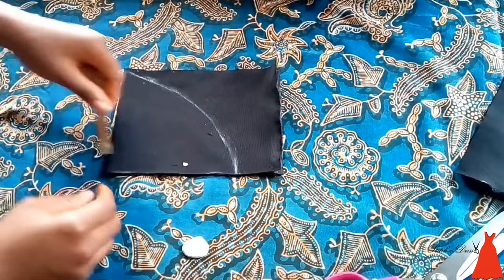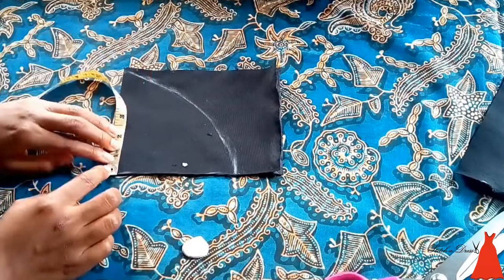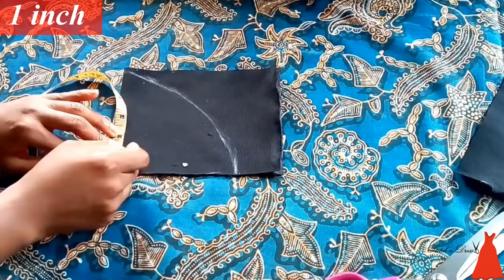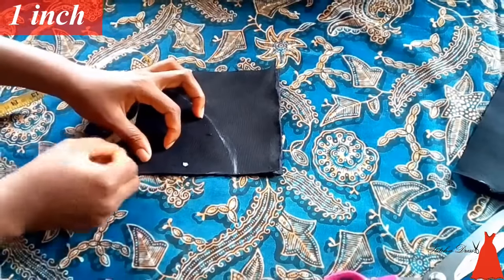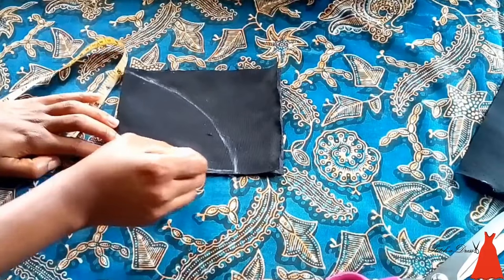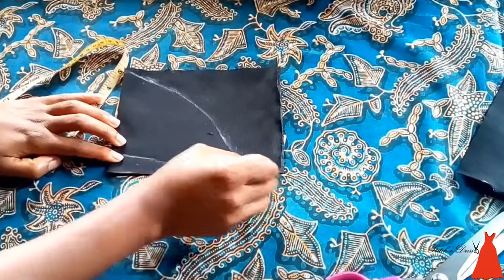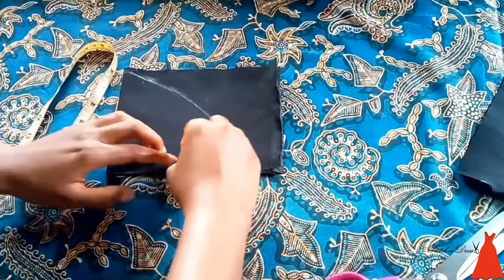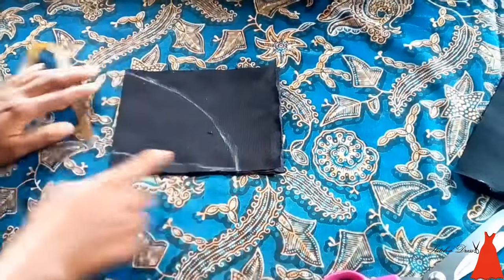When I was done with that, from the middle of my piece, I marked 1 inch upward on the sleeve. I did this to give the center of the sleeve a slanted look. From that point, I connected it to the end of the sleeve.